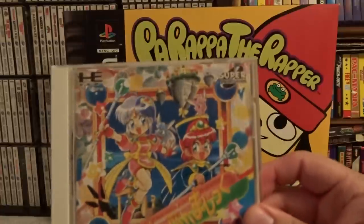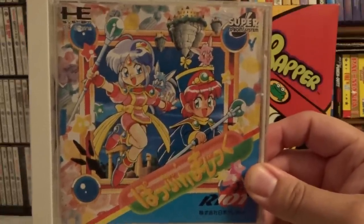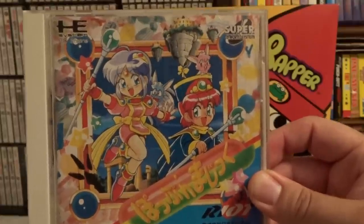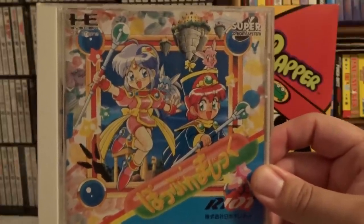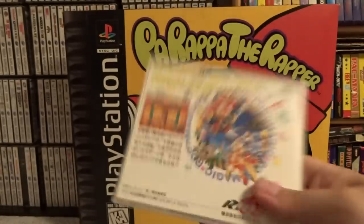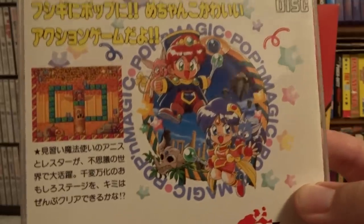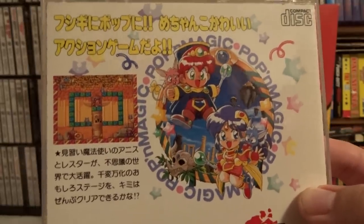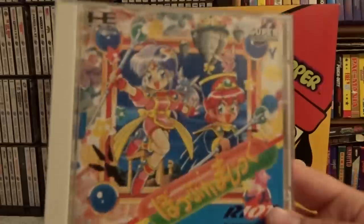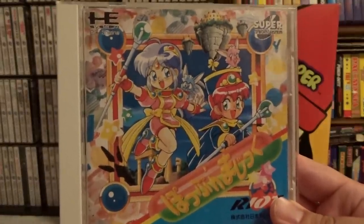This next one is another Super CD game, and if you like single-screen platformers like Bubble Bobble and Snow Brothers and things like that, this is a game right up that alley. This one is called Poppin' Magic. It is not as good as Bubble Bobble or many of those other titles in that genre, but it's decent. Just to have a unique title like that for your PC Engine, it's worth picking up. I don't think it's that expensive, but still worth considering if you can get it at a decent price.